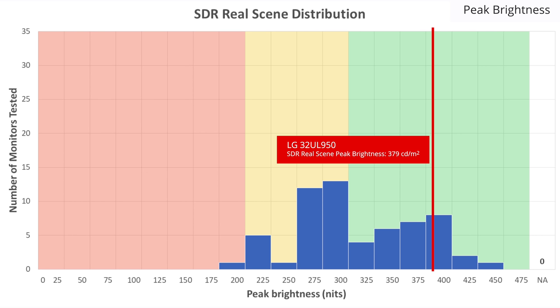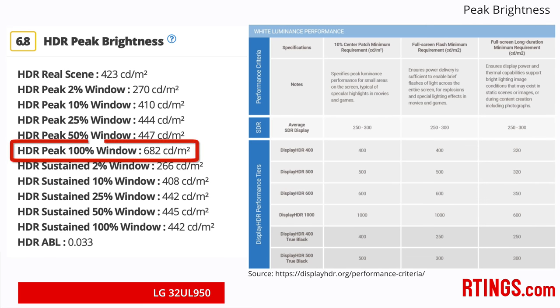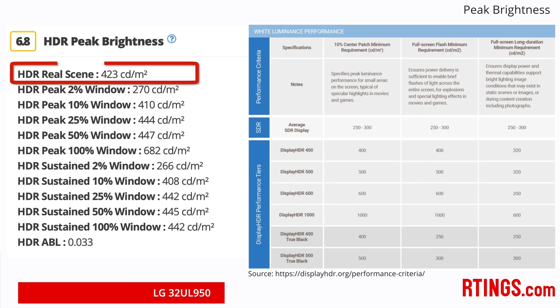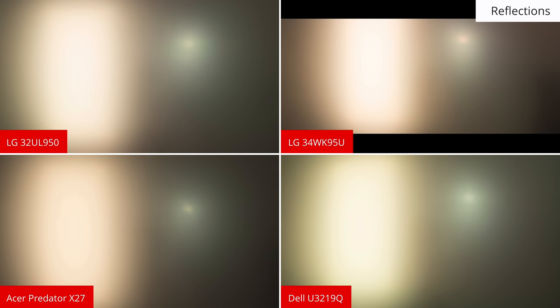Now onto the brightness. A high peak brightness in SDR is useful to overcome glare in a bright room, and this monitor is one of the brightest we've tested, which is great. With local dimming enabled, some smaller objects in dark scenes get dimmed, which we'll talk about later. When sending an HDR signal, the monitor can get the whole screen to almost 700 nits, but this is only sustained for a few seconds and is likely just to reach the Vesa DisplayHDR 600 spec. On our real scene test pattern, the brightness of a small object is closer to 400 nits, which is decent but won't really make HDR highlights stand out. For those in a bright room, the reflection handling is good and is in the same ballpark as most other monitors.